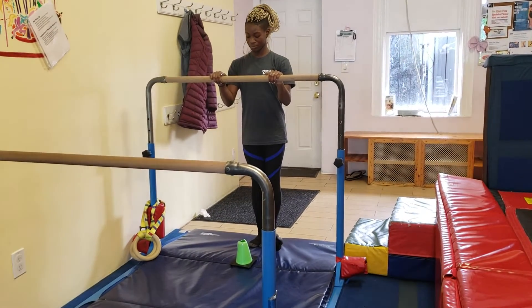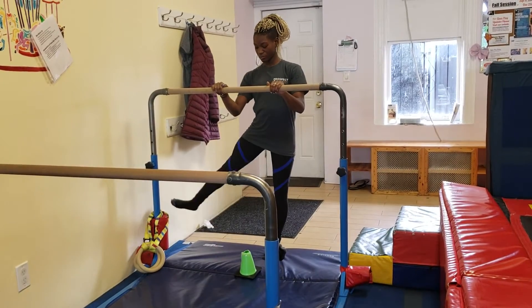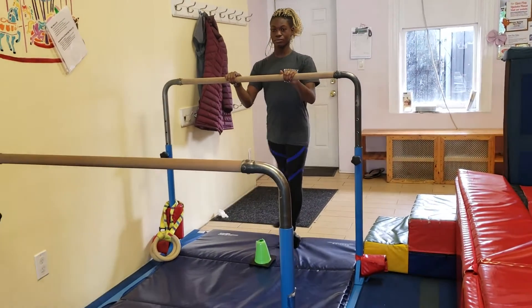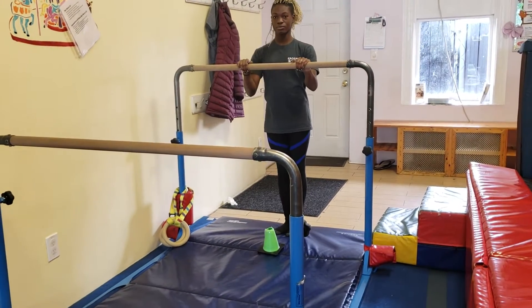Over here, we're just going to work on sideways leg swings. Coach Brianna is going to do sideways leg swings over the cone and back. They're going to hopefully realign their hips a bit.